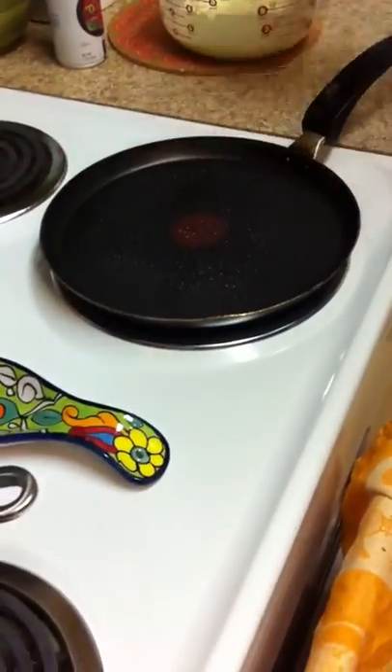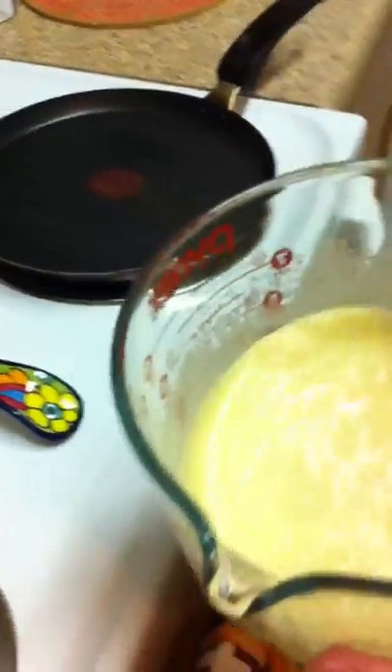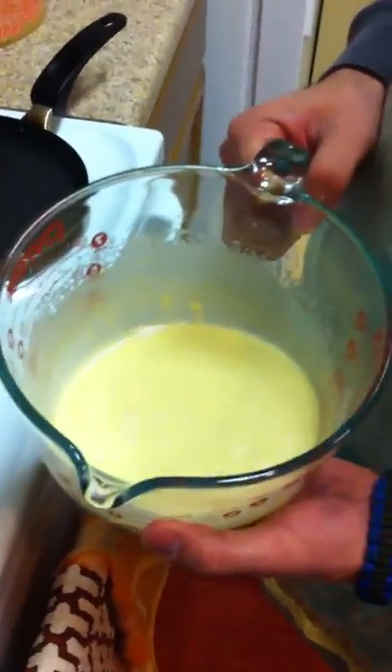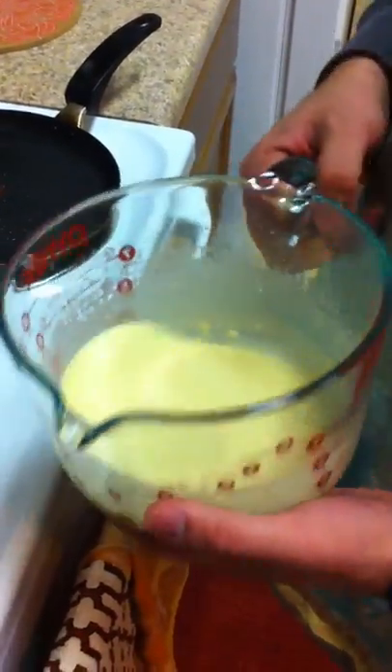The pan's getting there. You want the batter to be — that looks pretty runny right there — you want it to be probably the consistency of eggnog. It has to be runny, and you'll see why when I put them in the pan.